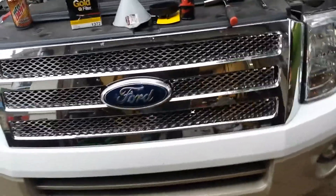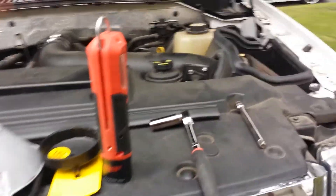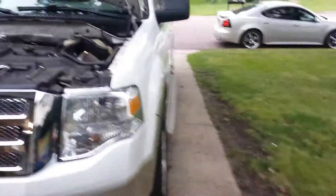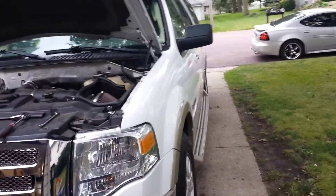Morning on a chilly Minnesota late summer — chilly morning for some reason. Gonna change the oil on a 5.4 Triton V8. This happens to be connected to my 2007 Ford Expedition EL Eddie Bauer Edition.